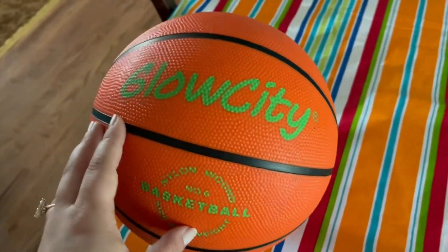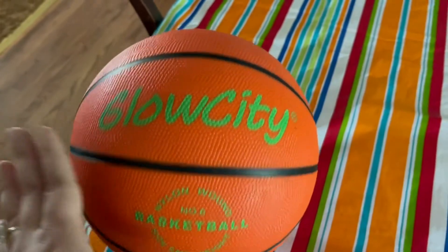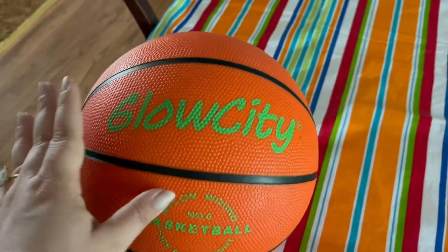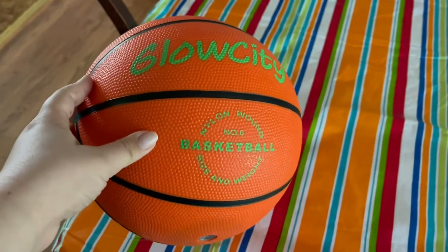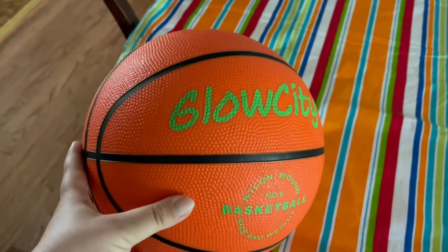Here's a closer look at this Glow City Basketball. I'm going to show you a demo of the lights — it is so cool. This would be an amazing gift for a kid in your life, and I think adults would really love this too.